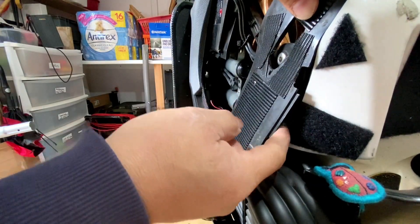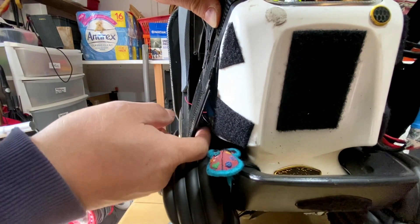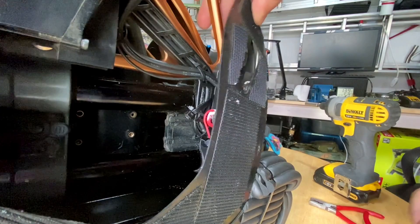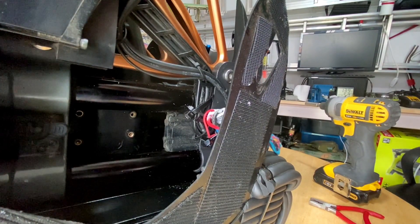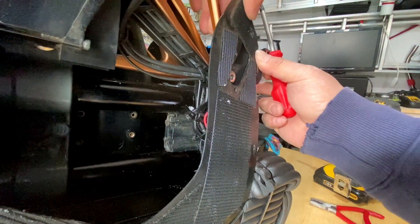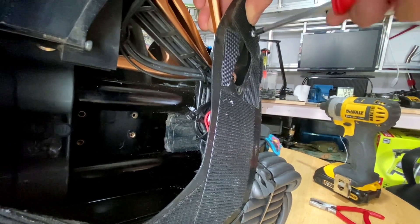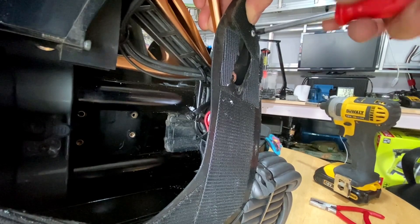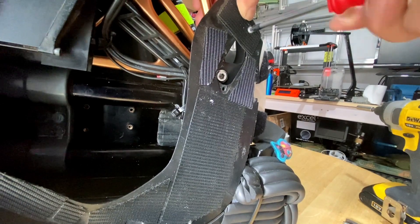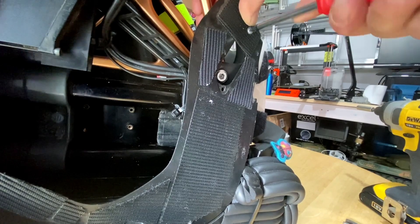When water goes down in here, you can see here the plug will be sealed and watertight - so the water just runs down. That's not a problem.